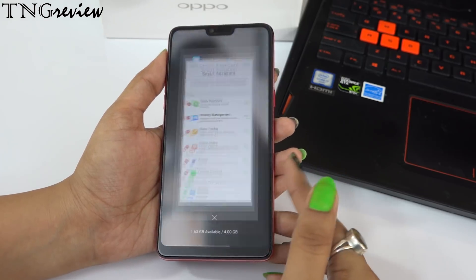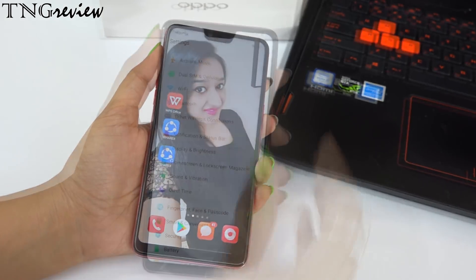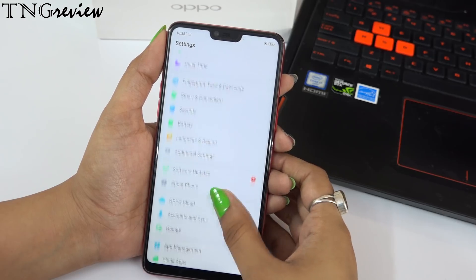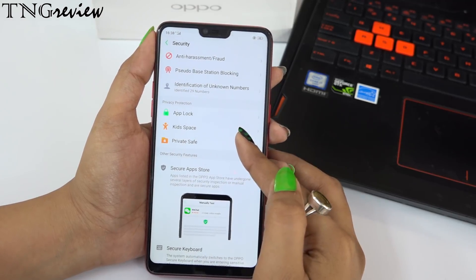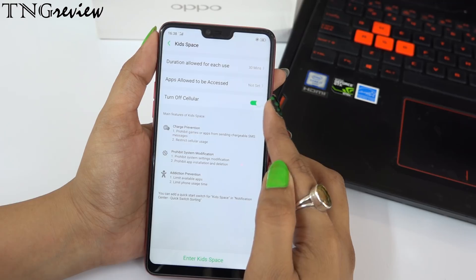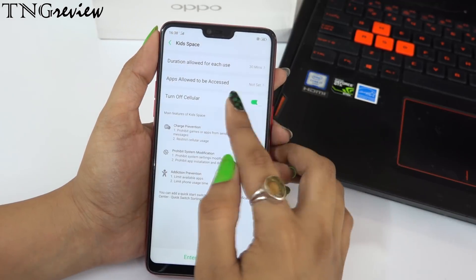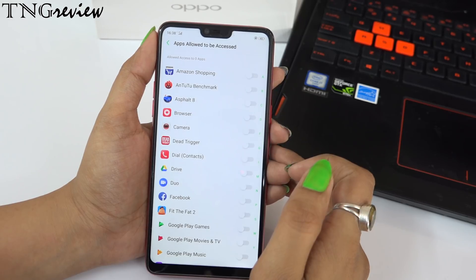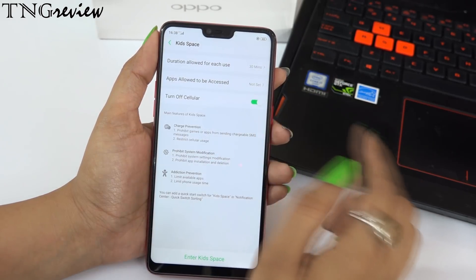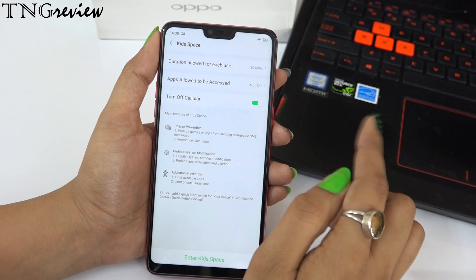You also get security features such as Kids Space. Sometimes when a child has your device, they make calls, place orders, or cause other problems. With Kids Space, you can set a duration for how long kid mode stays active, and allow only specific apps — all other apps will be hidden. Once the duration expires, the mode turns off automatically. It's a good feature for managing what children can access on your device.